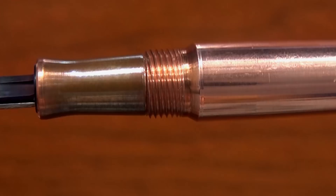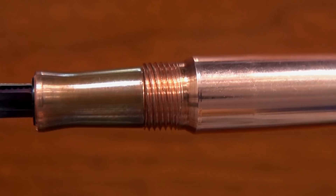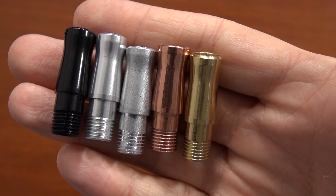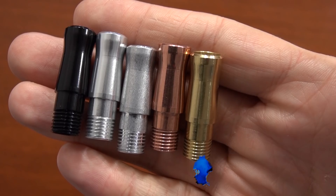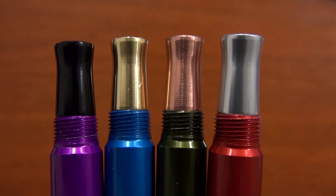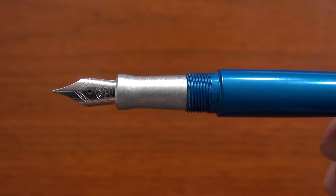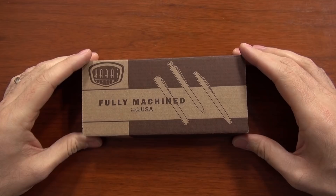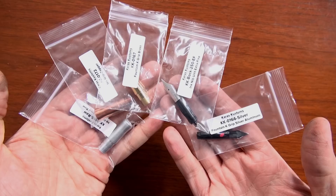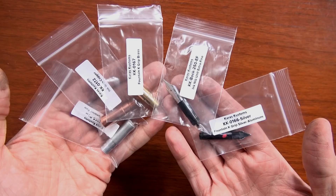All in all, you have 12 different colored aluminums, one raw aluminum, brass, and copper — making 15 total color options. And as if that wasn't enough, there are five different grips you can get as well, combinable with any of these 15 colors. Depending on the metal you go with, it can change the weight a little bit. When you get the pen, you get the cap and body together, then choose your grip to match.